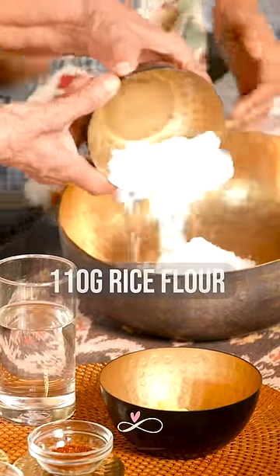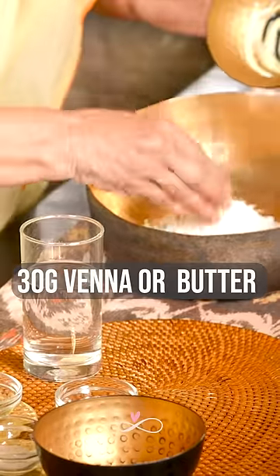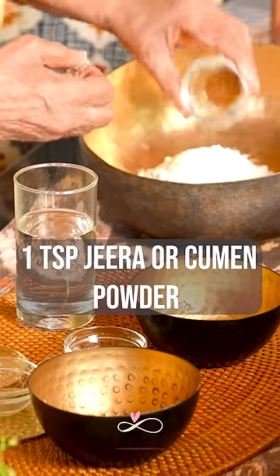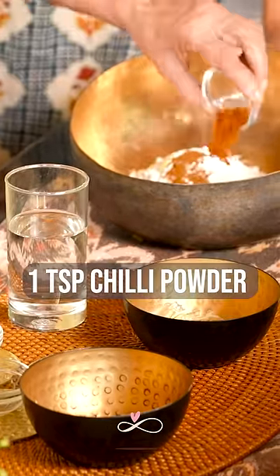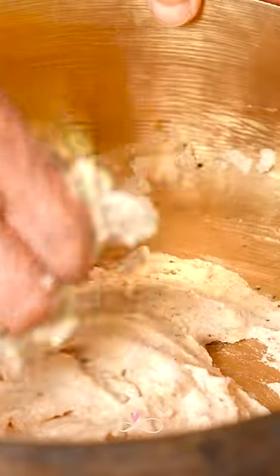In a big bowl, add 110 grams of rice flour, 30 grams of vennan or butter, one-fourth to half a teaspoon salt, 1 teaspoon jeera or cumin powder, 1 teaspoon chili powder, and mix well. Add a few teaspoons of water until the dough comes together.